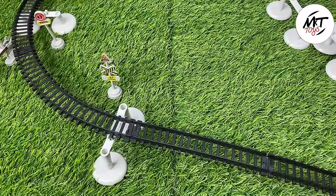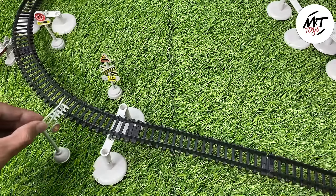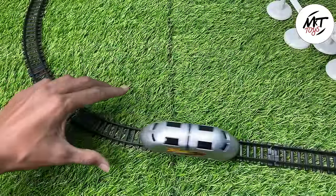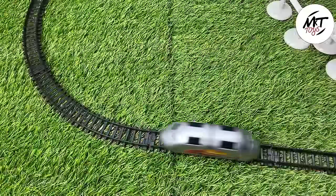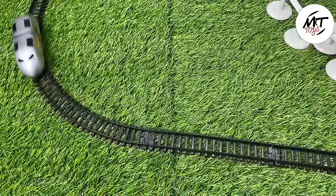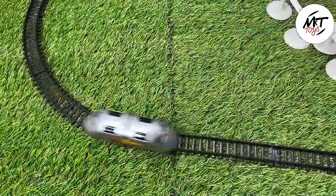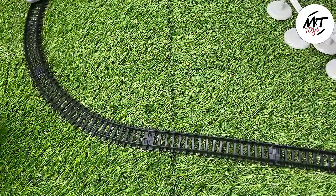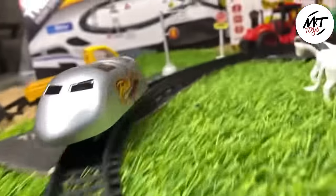How does it look? It looks very good. This is also a signal. Let's start it — we are finally driving the train. This train is driving so fast. Very nice. If you have a big area, you can drive the train. High-speed train, bullet train. Let's see how fast it is. Bye-bye, subscribe.